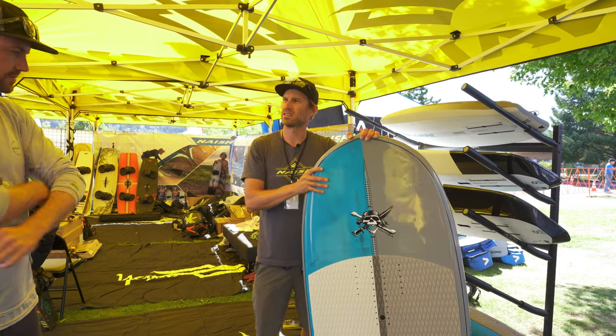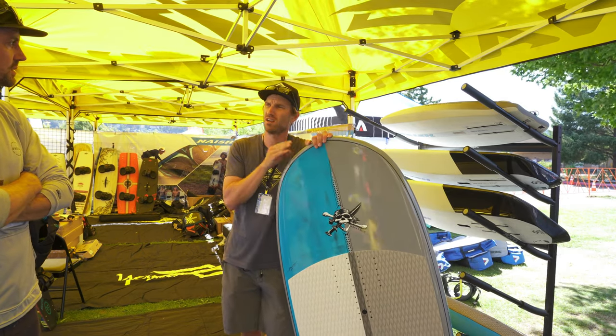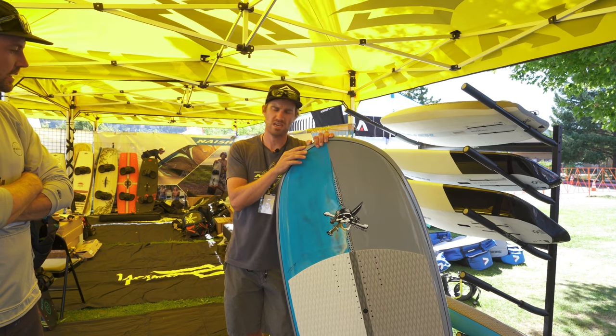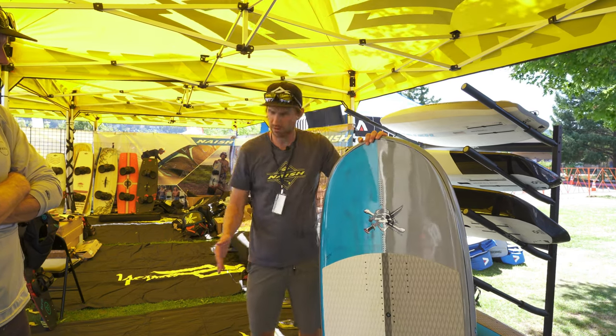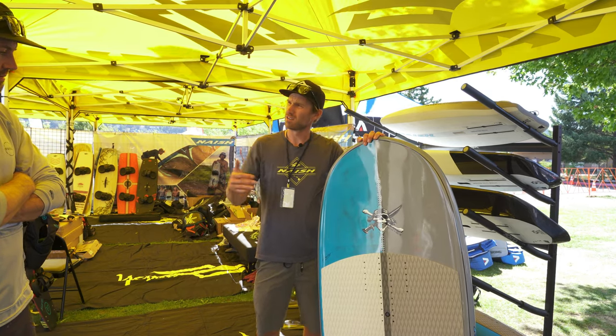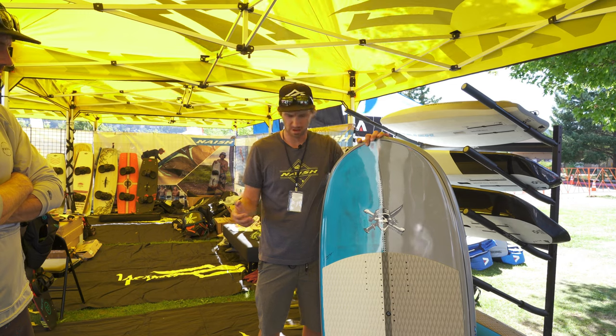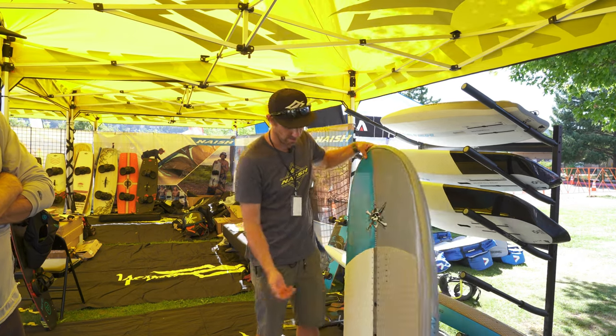So this is our new Hover Compact LE. We're making this in a 115, 100, 80, and 70 liter. Essentially what our team really wanted to do is make a board more or less for the Euro freestyle scene. So it's a really short board, packing a ton of volume into a little bit wider platform.